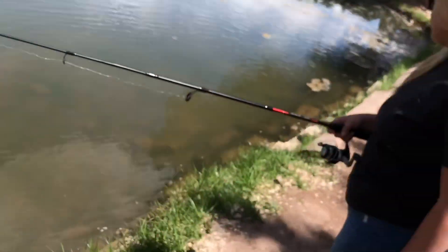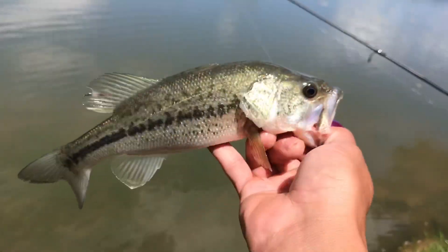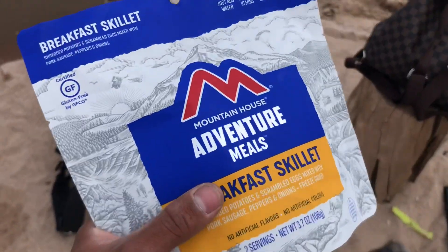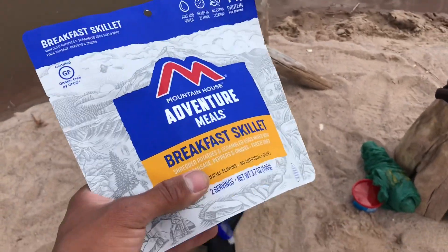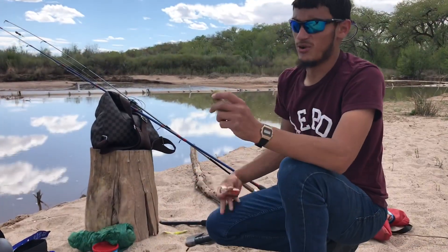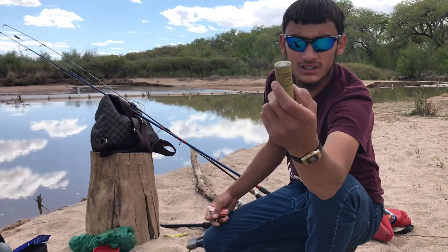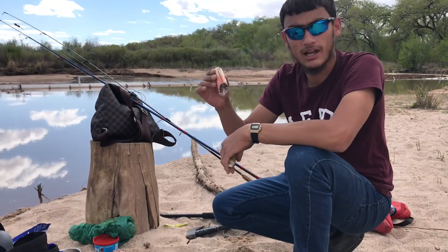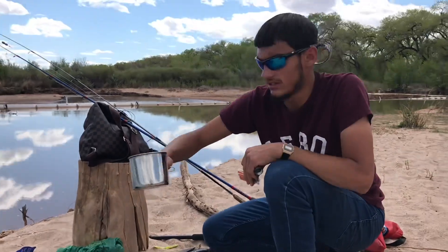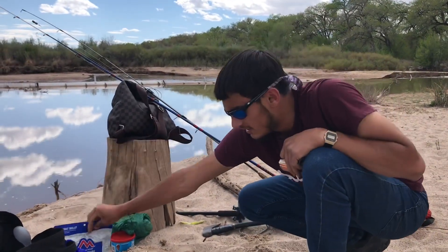Alright guys, we're gonna go ahead and break out this Mountain House adventure meals breakfast skillet. I'm gonna boil some water, eat this, and then get our catfish lines in. We have some trout for bait. To boil my water, I'm gonna be using these fuel ration heating tablets — hexamine tablets — for boiling water. We're gonna light them with some matches and boil our water, then pour it into our breakfast skillet and see how it goes.